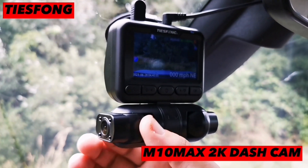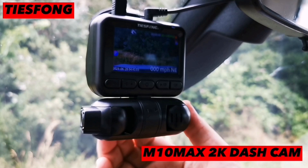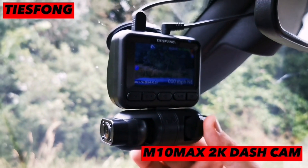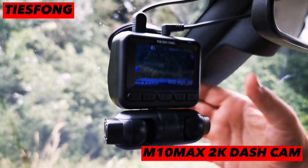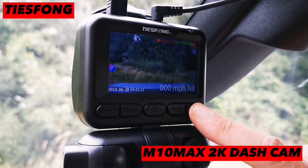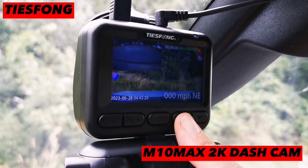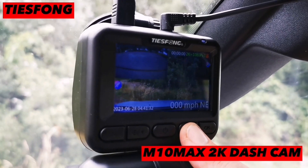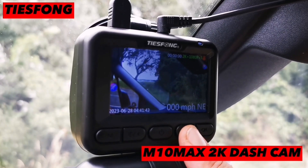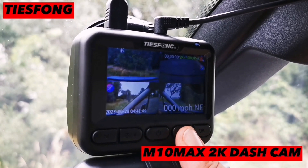The left and right cameras both turn 180 degrees, which is absolutely great — nice and smooth. So really you're getting a 360-degree coverage overall. At the top you can start recording or stop recording. You can also change which camera you want to view: the back camera, the left camera, the right camera, all three, front and two sides, or all four.